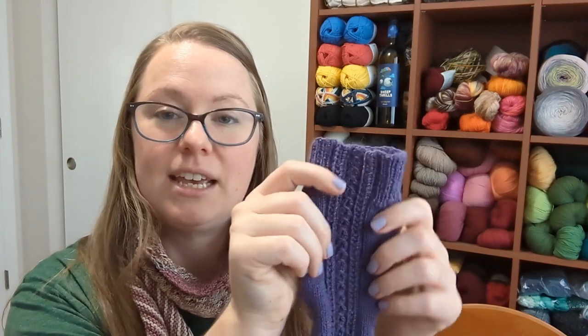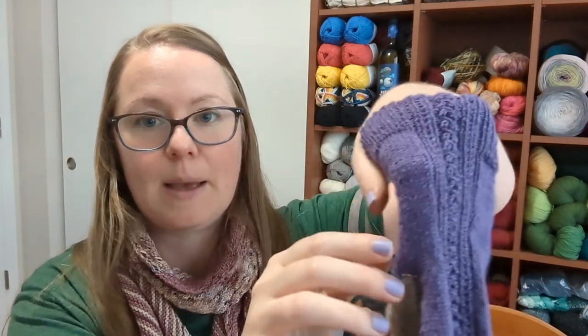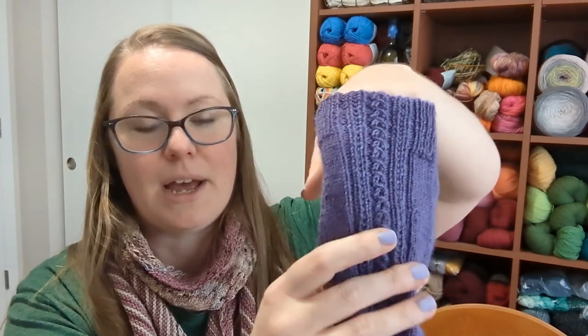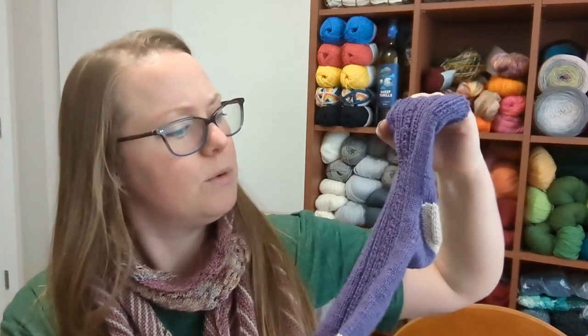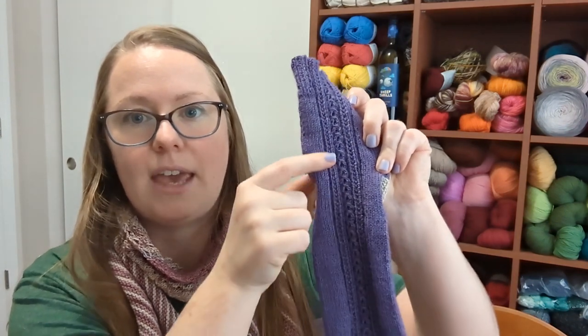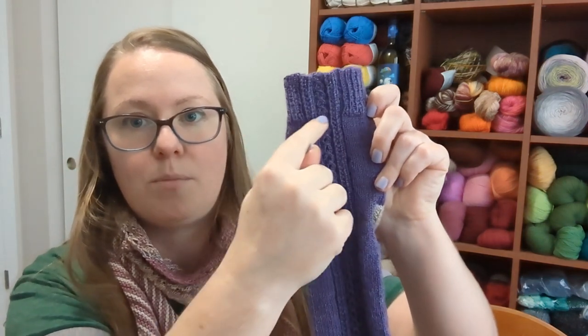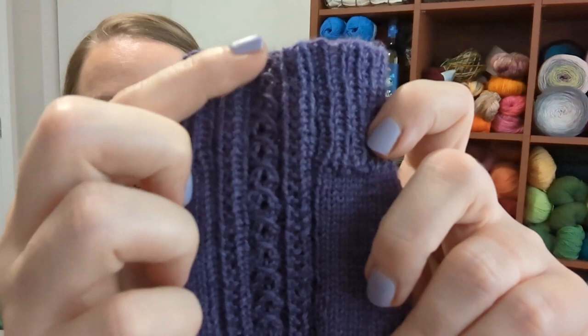I love socks with a bit of ribbing down the leg and the foot because it's going to fit snugly and also gives a little wiggle room for the knitter. If you're knitting these as a gift, it makes it a little easier to get the right size for your recipient — it can just stretch to fit around their foot nicely. A big design feature is that the cable patterning continues all the way up into the cuff with no break, and I love that about this pattern.